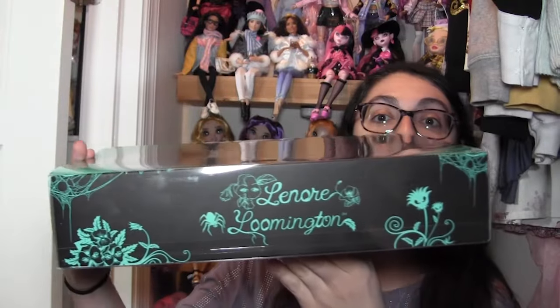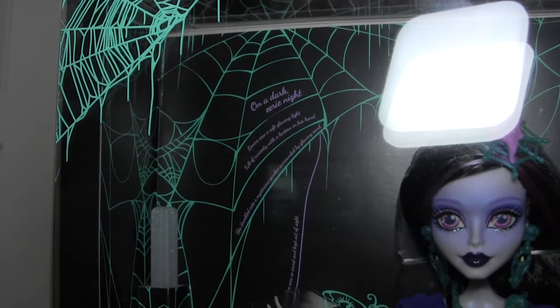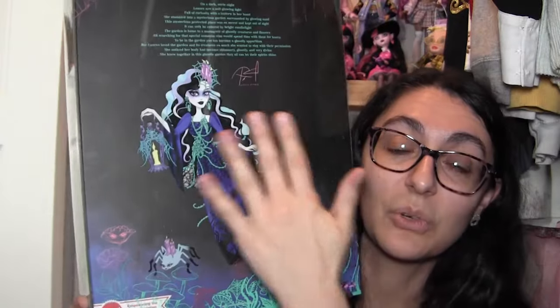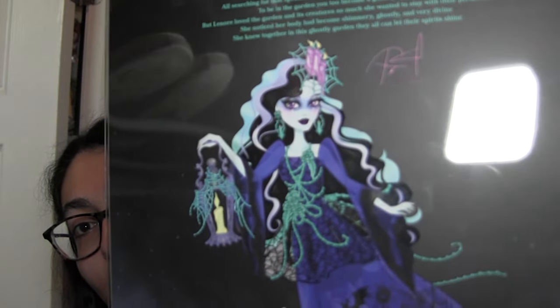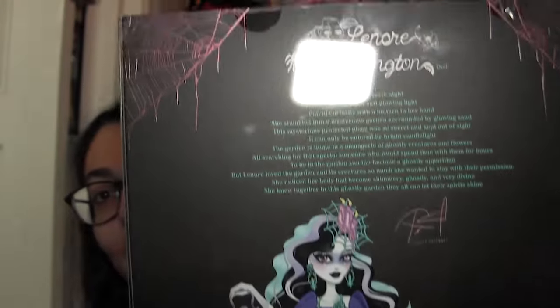Not that I don't love G3 — I've been really enjoying G3 since it came out, but it makes me feel more connected to G1 because I wasn't there for the original run. So now it's like I get to experience both ends of the Monster High spectrum. The box says Lenore Loomington on one side and Monster High on the other, with her little story written in the spider web in the corner. On the back there's gorgeous artwork of Lenore floating with her little spider friend, more flowers and spider webs, and her story at the top.